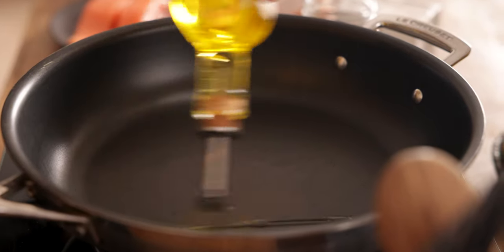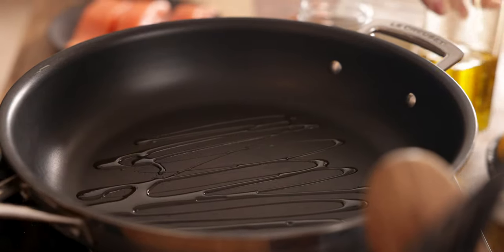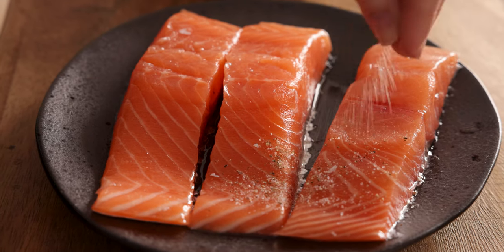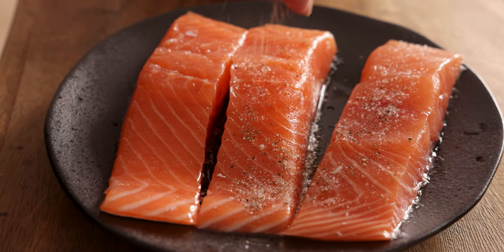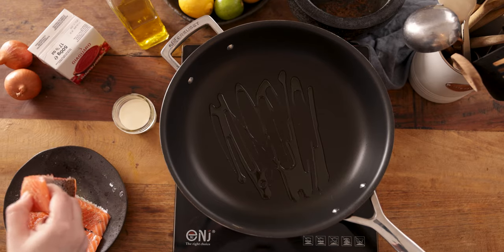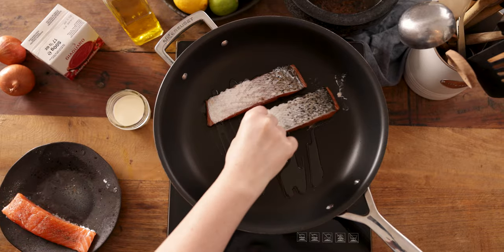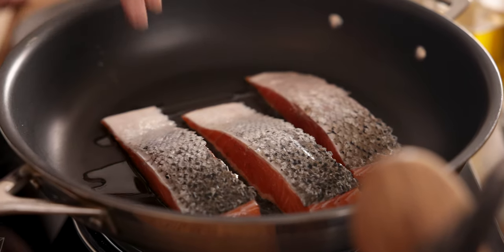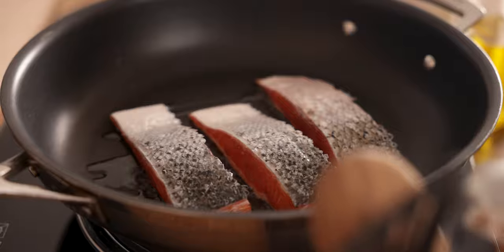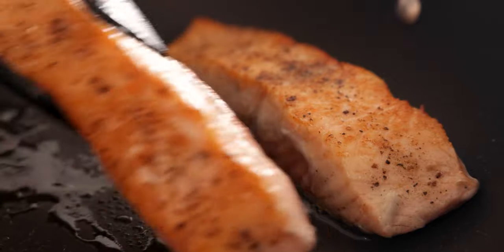Heat two tablespoons of olive oil in a large frying pan over a medium to high heat. Season the salmon pieces with a quarter of a teaspoon each of salt and pepper, then place in the pan skin side up. Fry for three minutes until golden, then turn the salmon over and move to one side of the pan.